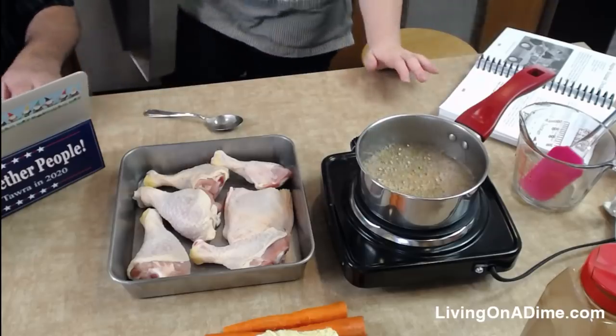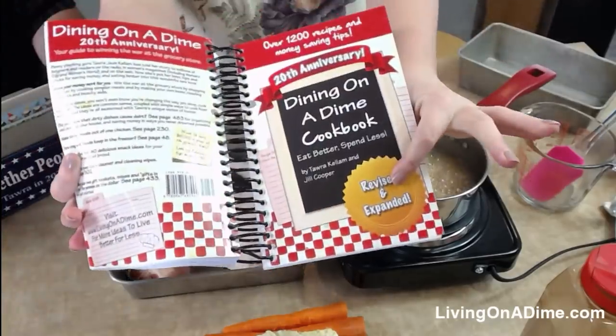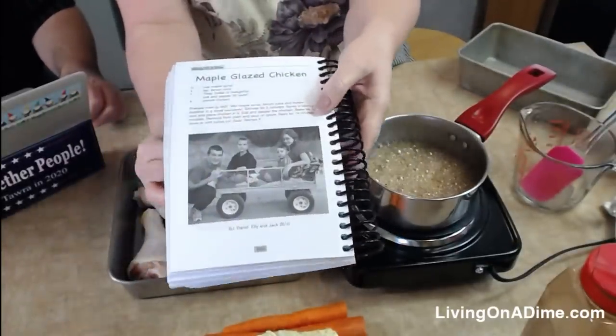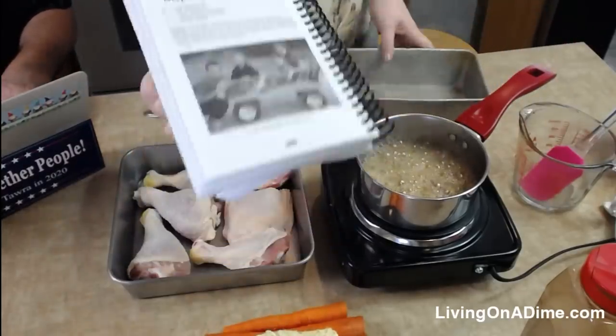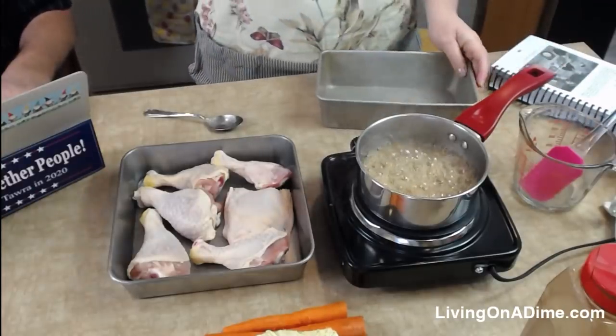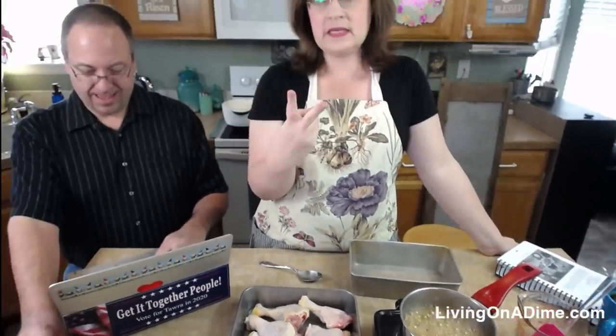Wow, it is simmering away! Doesn't that look yummy-licious? If you're just joining us, Dining on a Dime cookbook page 262, 20th Anniversary Edition, Maple Glazed Chicken. This and the Honey Glazed Chicken are our two top biggest recipes on our website — the most pinned recipes and the ones people come to the most.